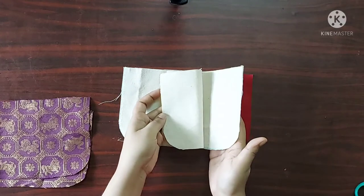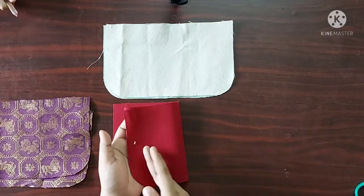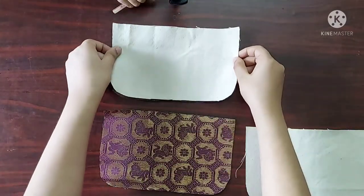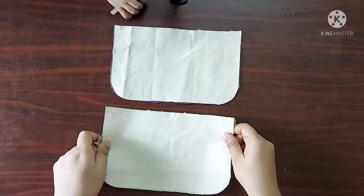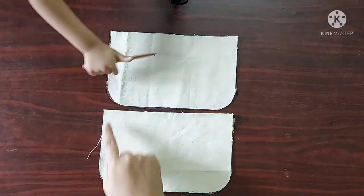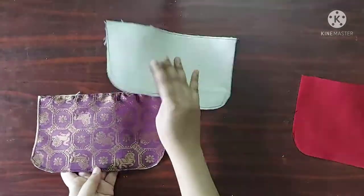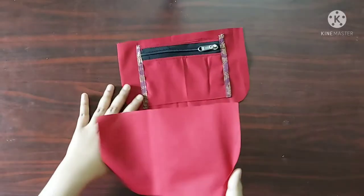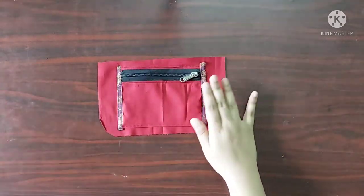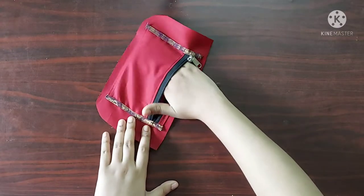I have also taken two pieces of interfacing — I used duck canvas — and two pieces of lining fabric. To begin, on the wrong side of the main fabric I am going to place the interfacing and give stitches on the edges. Next, on the lining fabric I have made a zippered patch pocket. I have already made a video on how to make a zippered patch pocket for any bag; I will give the link in the description box below.